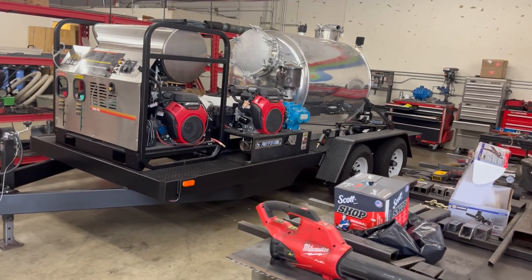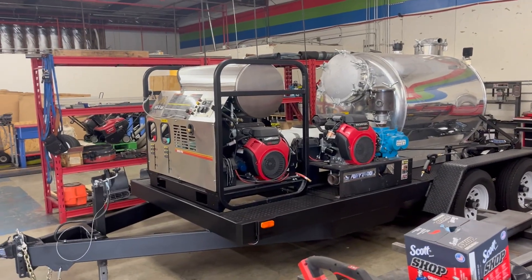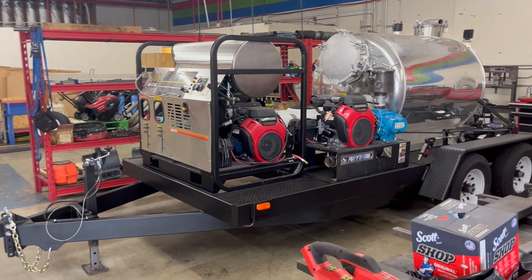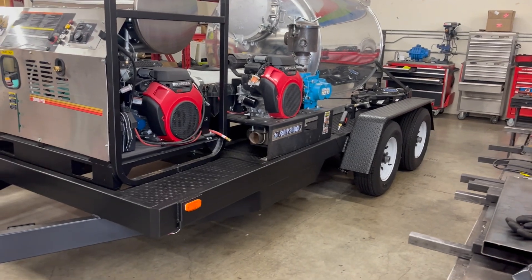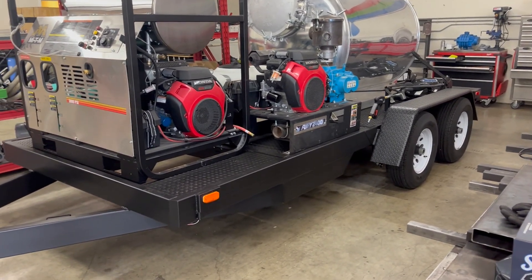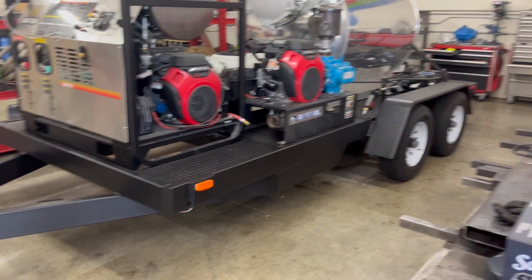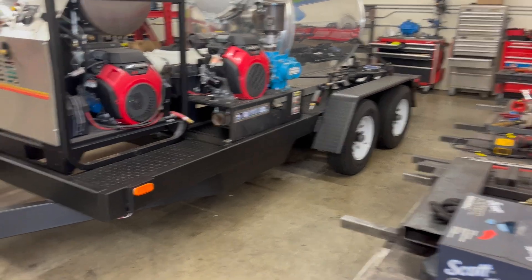When I built this trailer I couldn't find one I liked — looked all over the place and just couldn't find one — so I said forget it, I'll build my own. Never built a trailer before. You guys will see all about it because I documented the build in detail, but those videos come later. This is a 6x16 with tandem 5,200-pound axles.